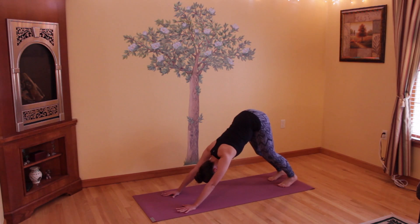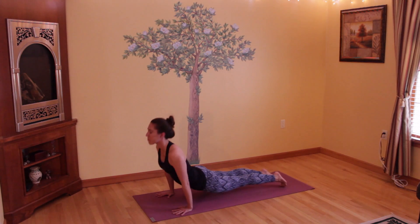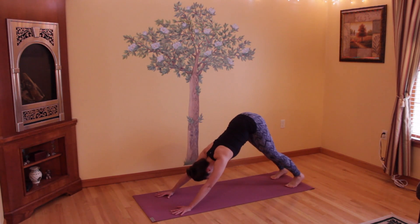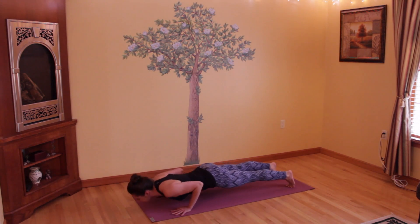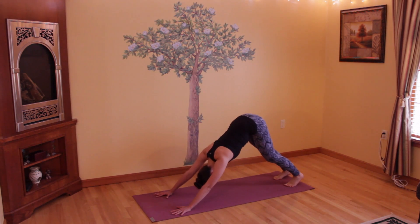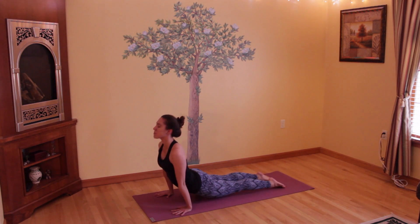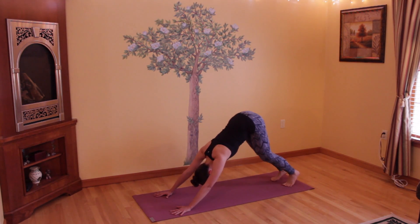We'll now come into a few Chaturanga Dandasanas to upward facing dog. Come back through plank, drop into Chaturanga, and then press into an upward facing dog, flipping your feet, and then coming back into a downward facing dog slowly. Working through those muscles once again — drop your hips back down and come into Chaturanga Dandasana, and press into an upward facing dog. Then slowly flip your feet back and send your hips up into another downward facing dog. Take a deep breath in and out, and then get ready to come in again: dropping your hips back down into plank, moving through Chaturanga Dandasana, pressing into upward facing dog, and then coming back into a downward facing dog. Inhale and exhale, coming back to your breath.